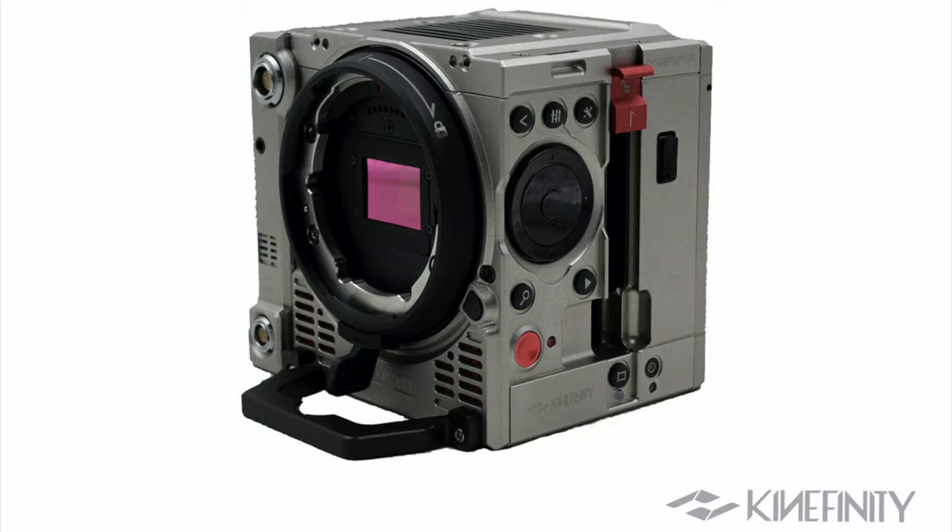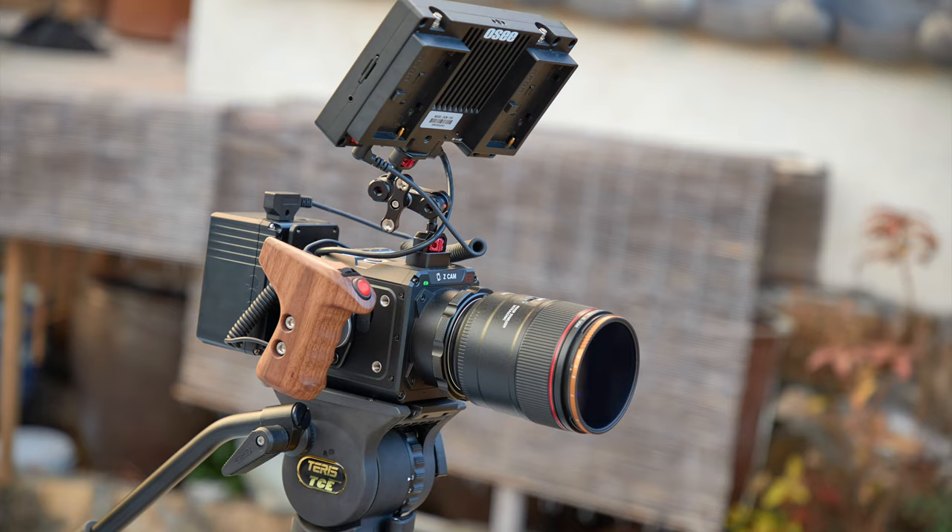Cinema cameras are getting smaller and smaller, and of course more lightweight. You've got the Kinefinity lineup, you've got the Z Cam lineup, which I myself use.